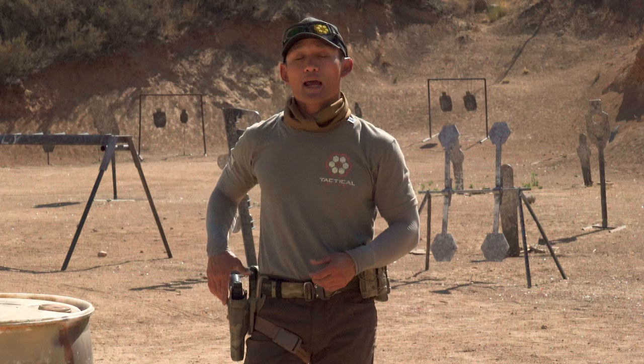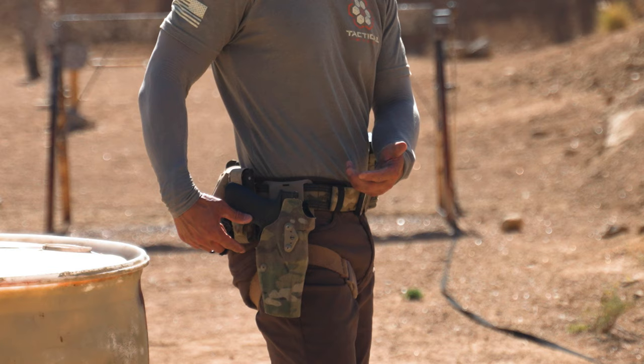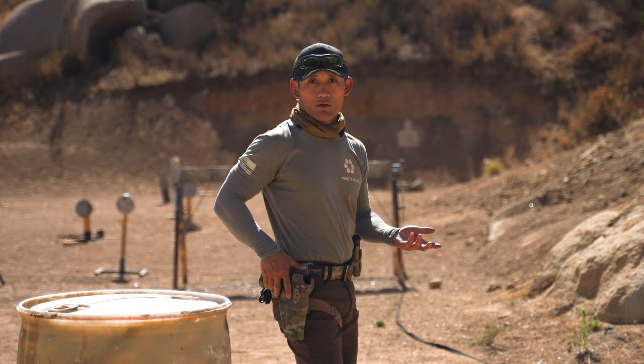For example, retention or locking mechanisms, and there are different levels of locking mechanisms. This one doesn't have it, but there could be a hood — a lot of law enforcement has this — where there's a hood covering the gun. So if someone tries to pull the gun out without releasing that hood, it's not going to come out.